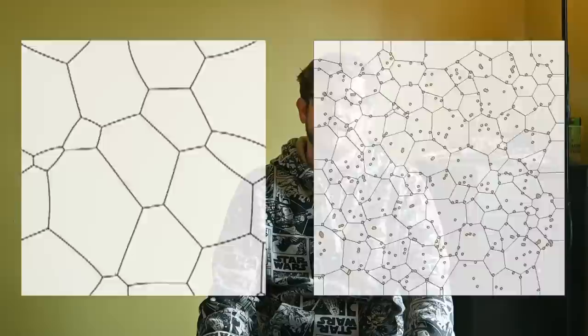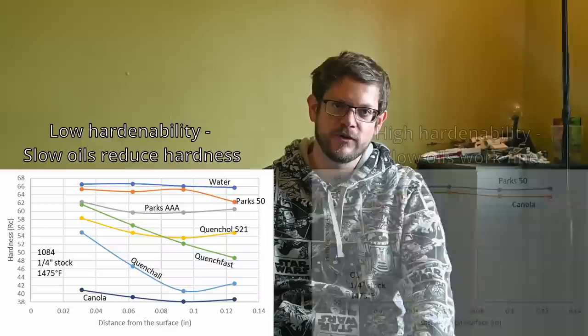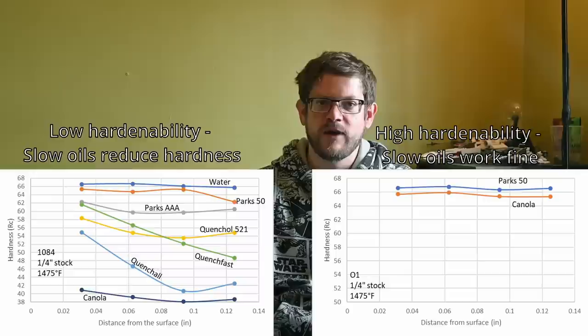The other major difference between ADCR-V2 and 1080/1084 is that manganese has been reduced and replaced with chromium. Chromium also contributes to hardenability like manganese does — hardenability being a measure of how slowly you can quench and still achieve maximum hardness without undesirable transformations. However, chromium creates differences in other areas of heat treating that we will get into later.